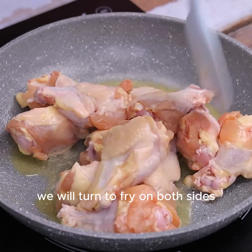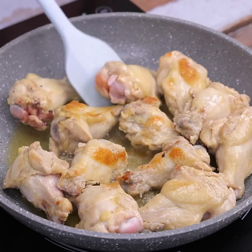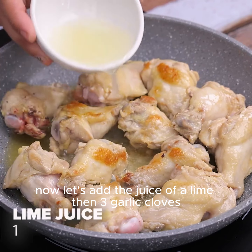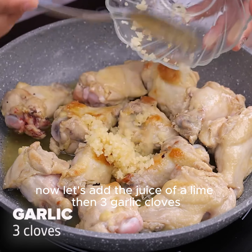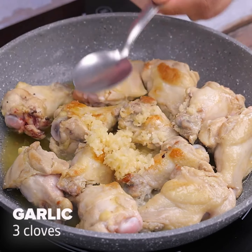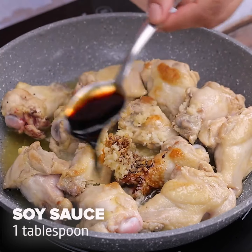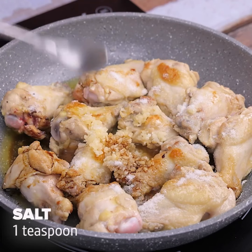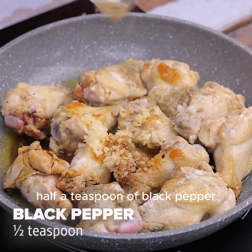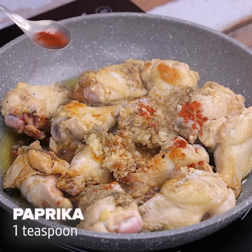After a while frying, we will turn to fry on both sides until they are more or less this color. Now let's add the juice of a lime, then 3 garlic cloves, 1 tablespoon of soy sauce, a teaspoon of salt, half a teaspoon of black pepper, a teaspoon of paprika, and we will mix.